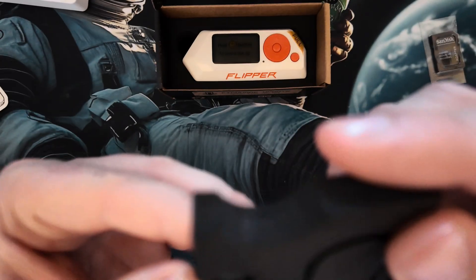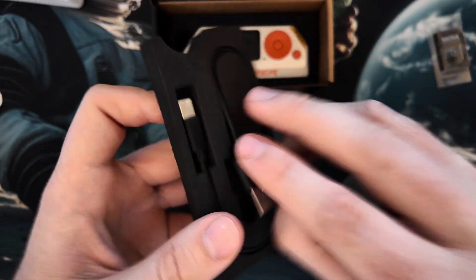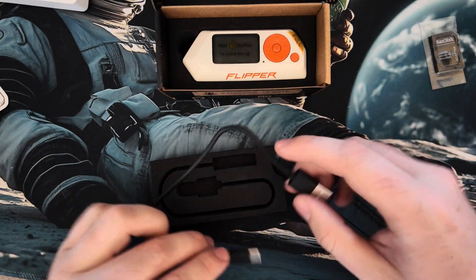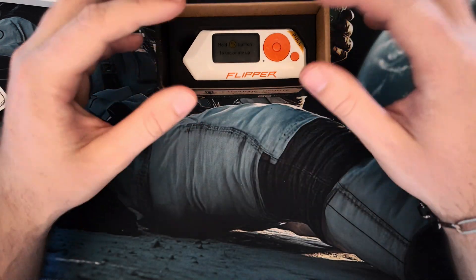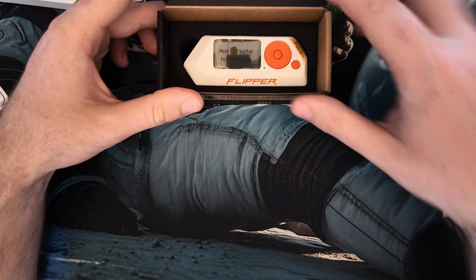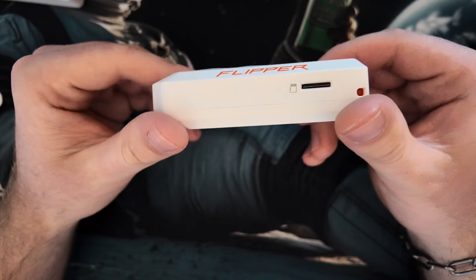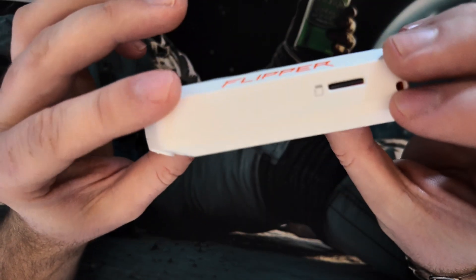We have a cool USB Type-C cable — yes, a Type-C cable, which is quite neat. You are going to need this. And then the beautiful Flipper Zero itself. Wow, yeah, it's really really cool, I like it.